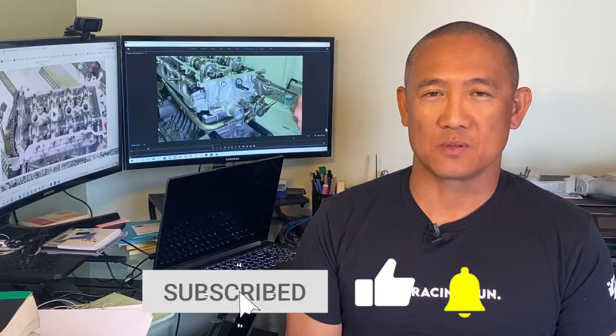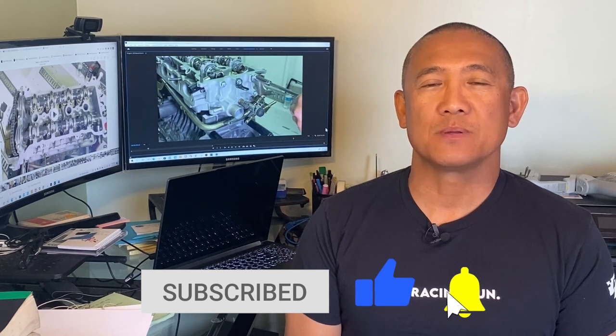If you have any questions or comments, please leave them in the comment section. If you'd like to see more of this content, please hit the like button and subscribe to my channel. Enjoy the video!